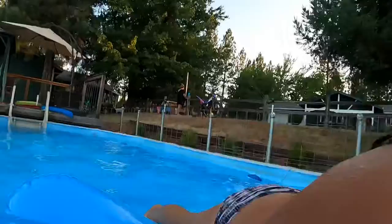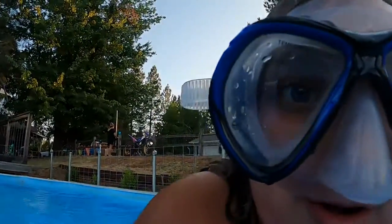Oh God, bee! Bee, bee, bee. Okay, I found a bee and I'm gonna go back underwater. See ya down there.